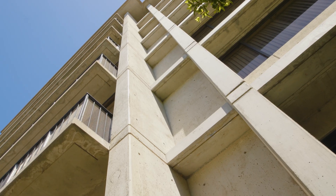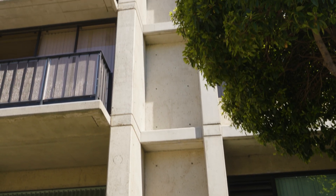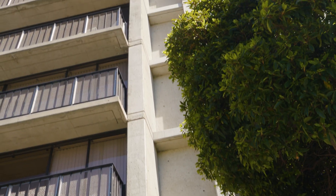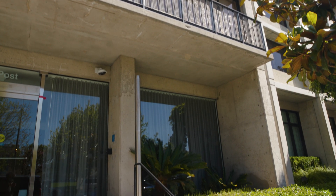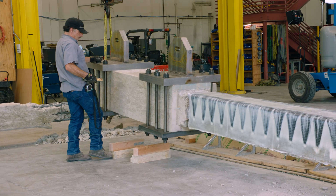The columns of this building needed to be strengthened so that they wouldn't fail in shear. Typically that's done by wrapping the columns with carbon fiber on all four sides. In this case, part of the issue was that multiple columns in the building were located adjacent to existing finishes that we really didn't want to rip out, so we were looking at a way to do the column strengthening without access to all four sides of the column.